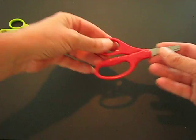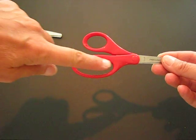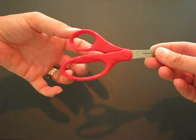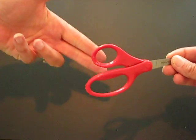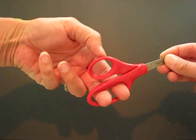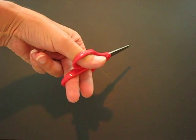When you are using scissors, if you look at this set here, we've got one small hole and two larger holes. The small hole is for your thumb and then with these two fingers here, they go in like that. It means you've got better control when you need to cut paper.